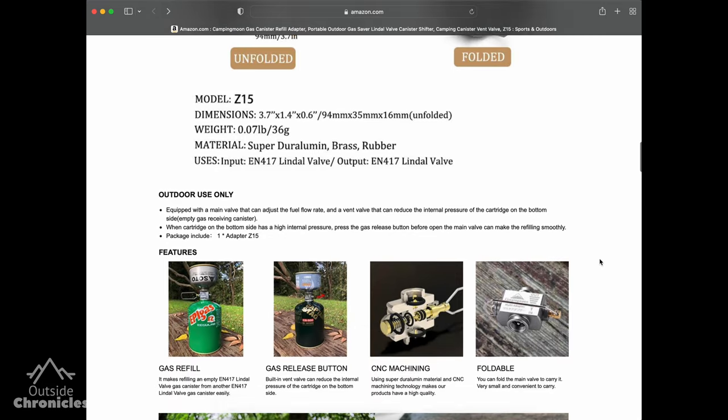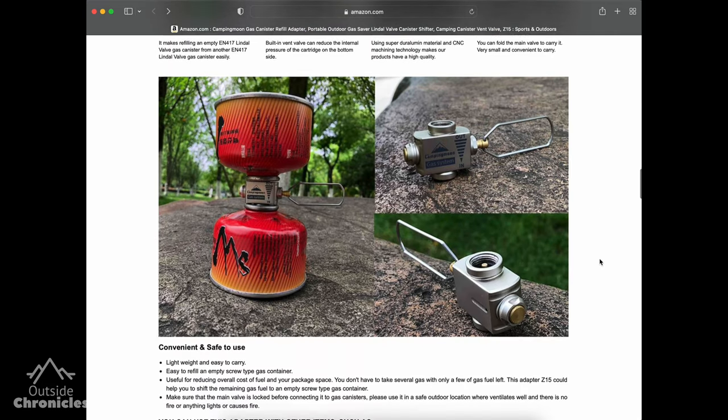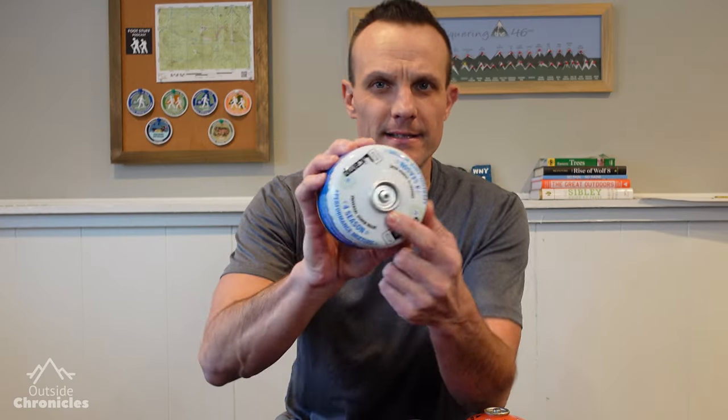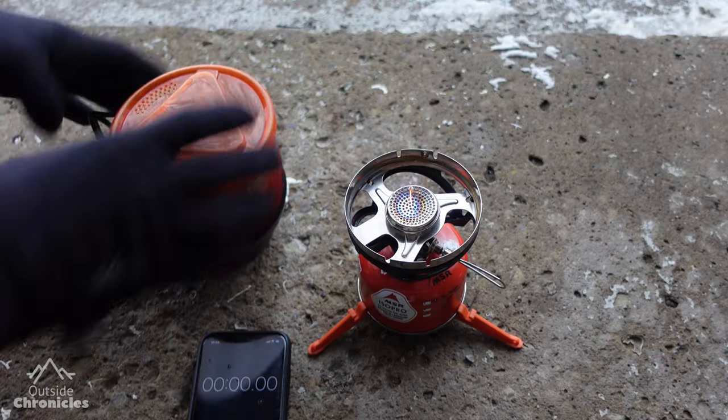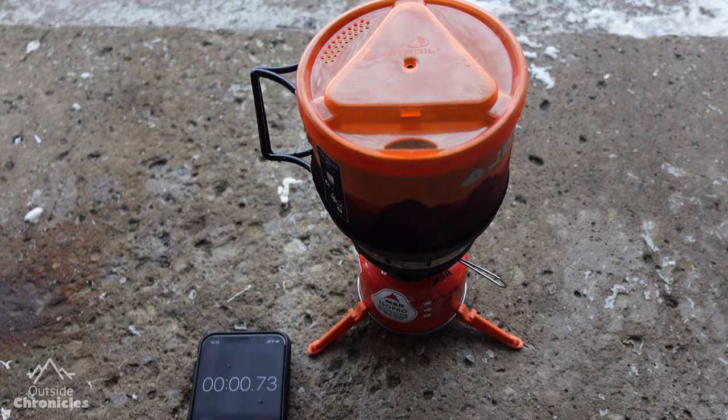It's $18.99, and they call this model the Z15. It's compatible with the EN 417 Lindell valve, which is the one you find on a standard gas canister like this — either your MSR Isopro, or the Oil Camp — what you would use with a Jetboil or MSR Pocket Rocket, your standard canister stoves.